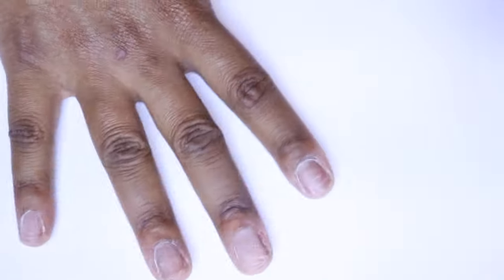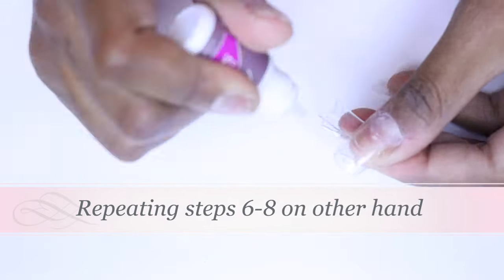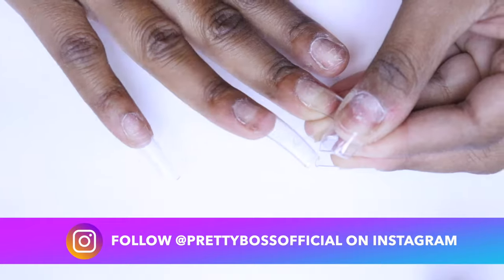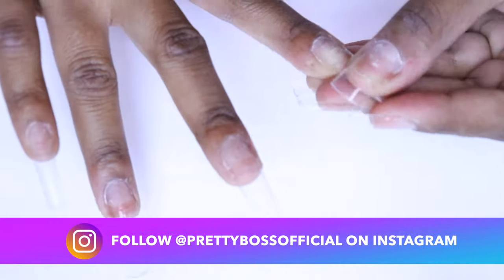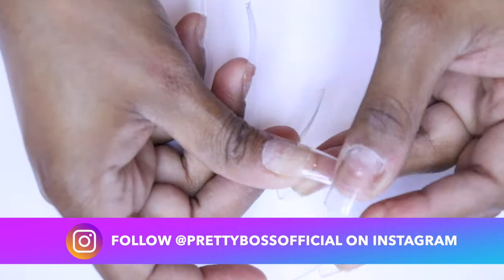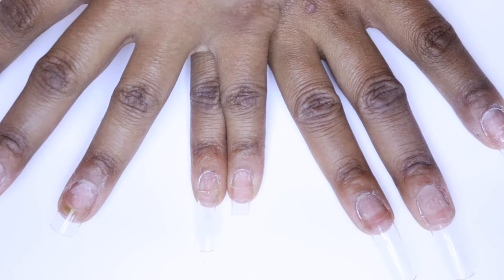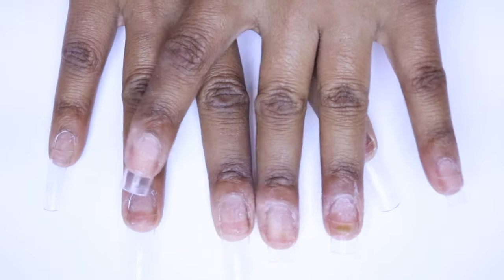Now I'm going to repeat the same process on the other hand. I'm measuring and cutting, lining my nails up next to each other as I cut so I can see where I need to go, and we're going to get both sides done.